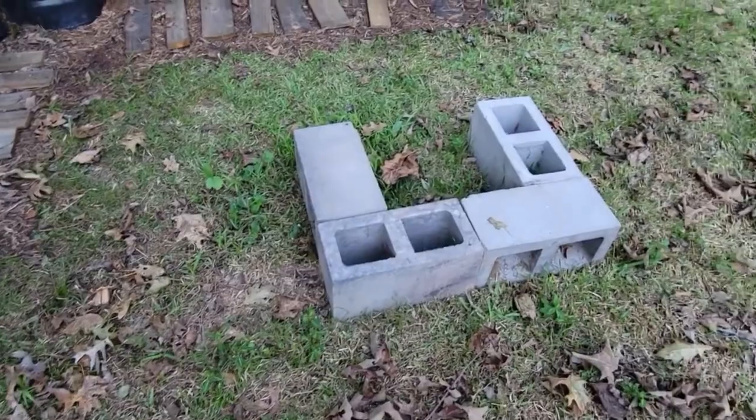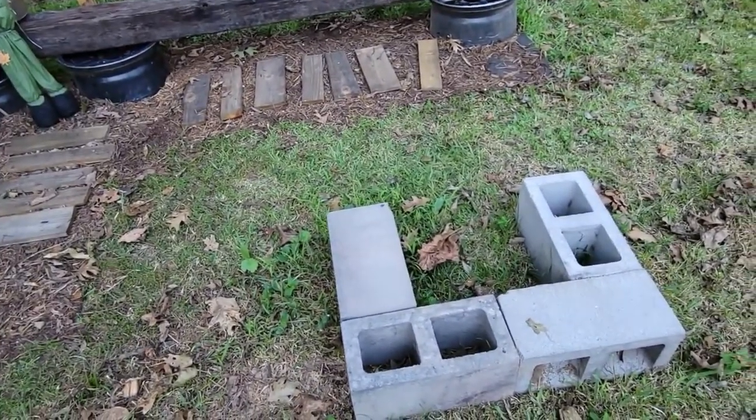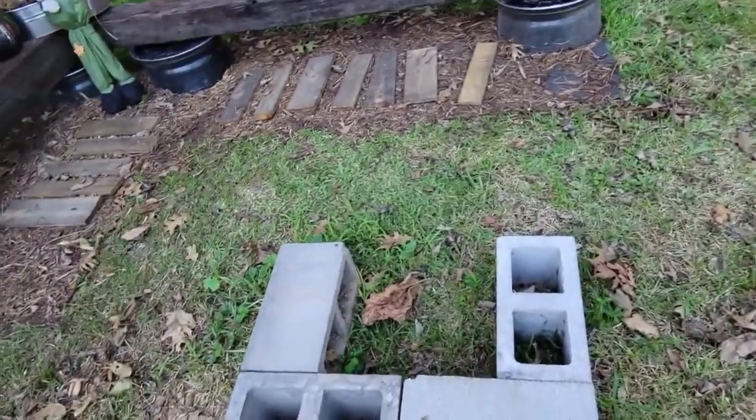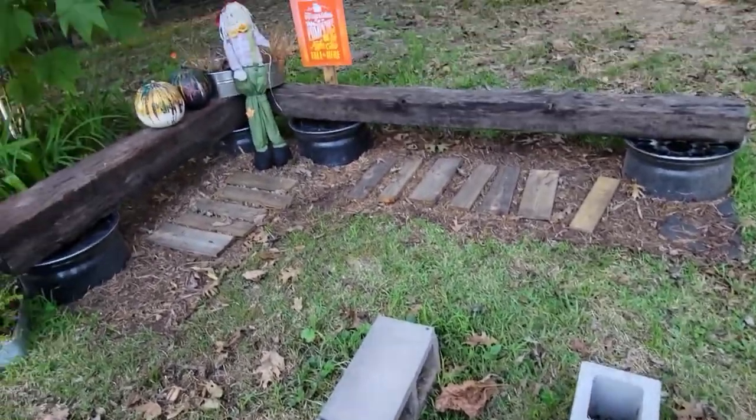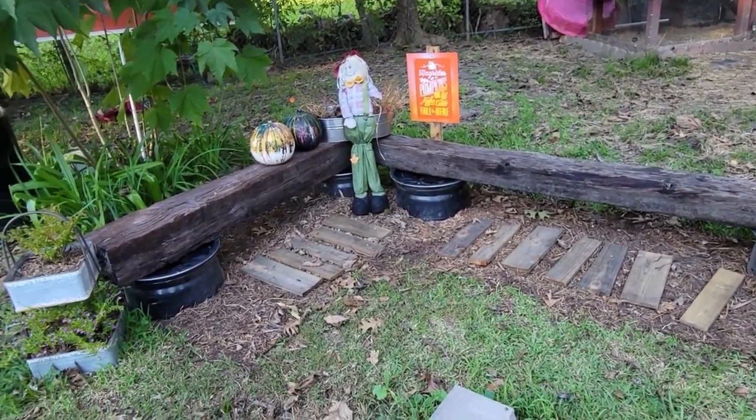I decided instead of rebuilding my fire pit over here, I ordered a fire pit from Home Depot, and it should be here on Thursday so we can have our little s'more evenings with the granddaughter. So that's what I've got on the agenda this week. Hopefully I'll get at least half of my planned things done. Thank you guys for watching, and I'll see you back in a couple of days.